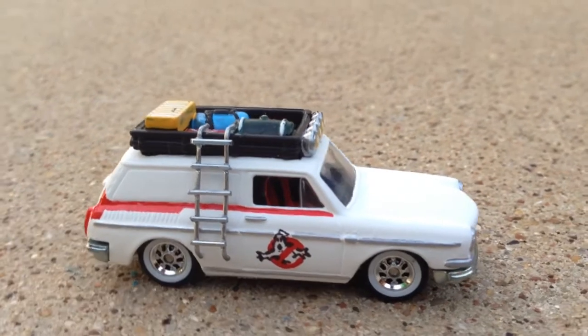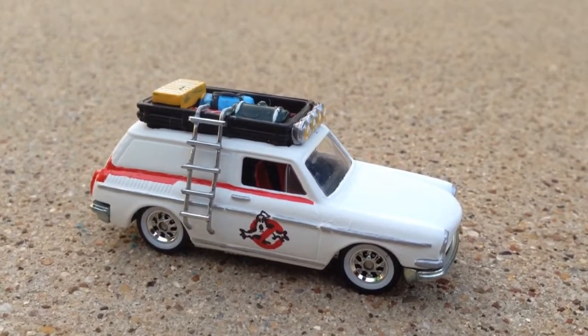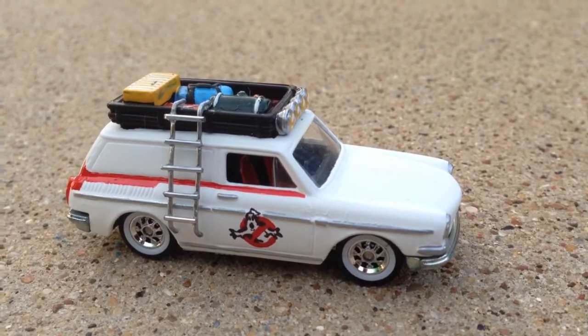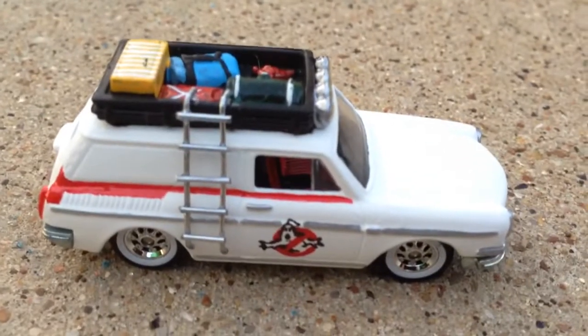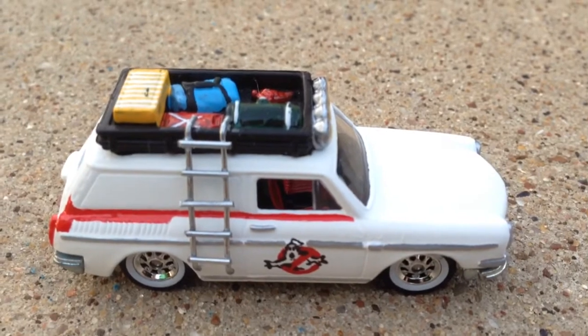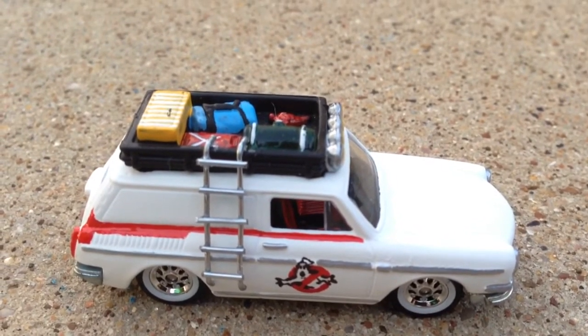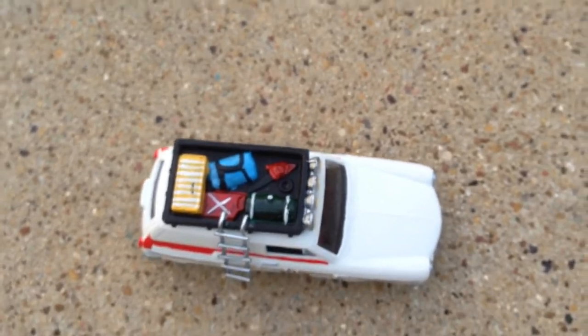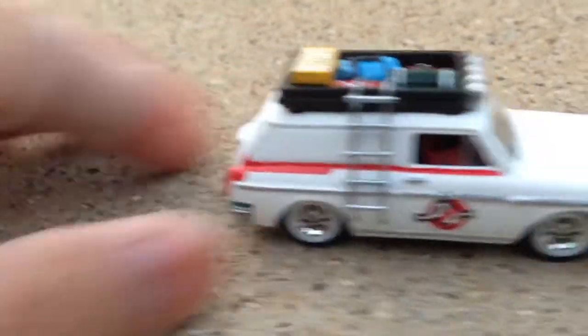Except for the white, that was spray. The Ghostbusters logo is hand painted of course. And instead of a roof rack, we got a ladder made out of paper clips on the top and to the side.